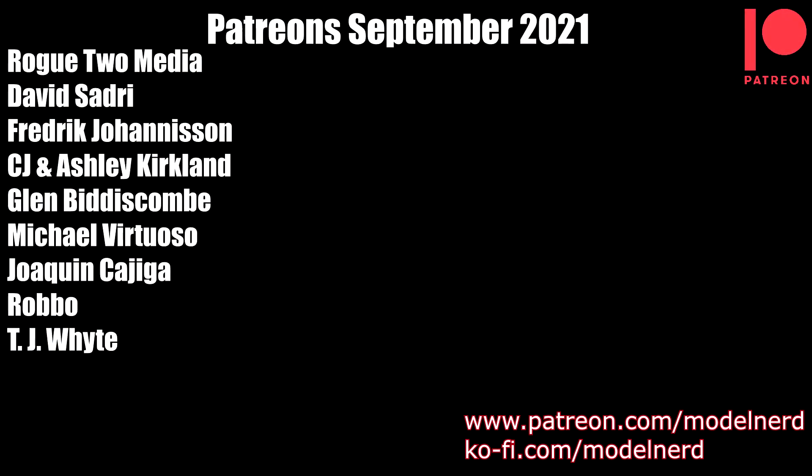Before I move on to the upper hull let me take a moment to say thank you very much to my Patreon subscribers. Their names are on the screen now and they provide monthly support to the channel which is massively appreciated. Thank you very much guys — I know that in these times in particular it can be difficult, so I really do appreciate the fact that you support me each month.